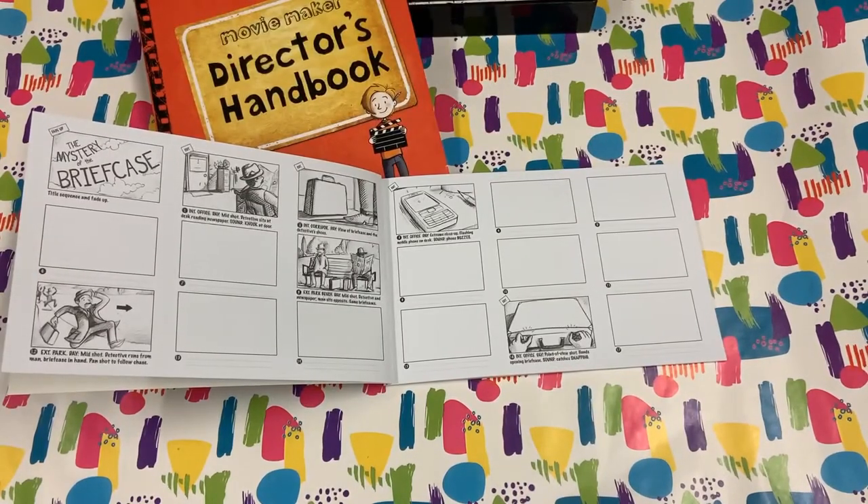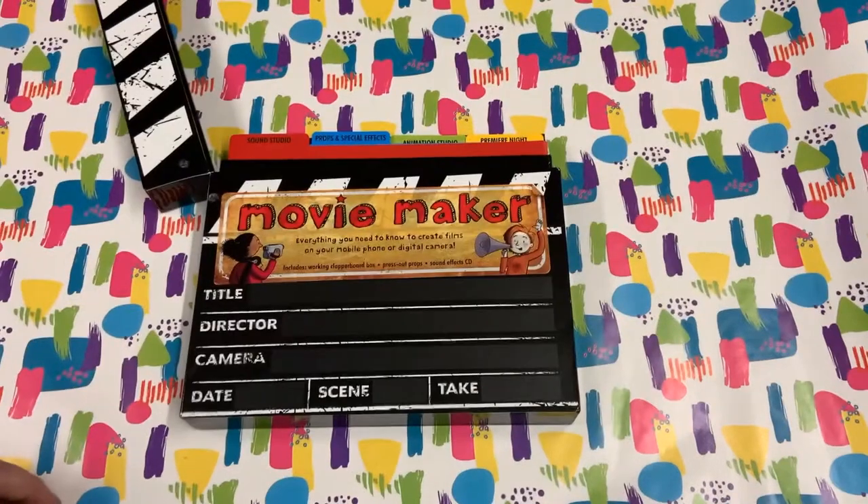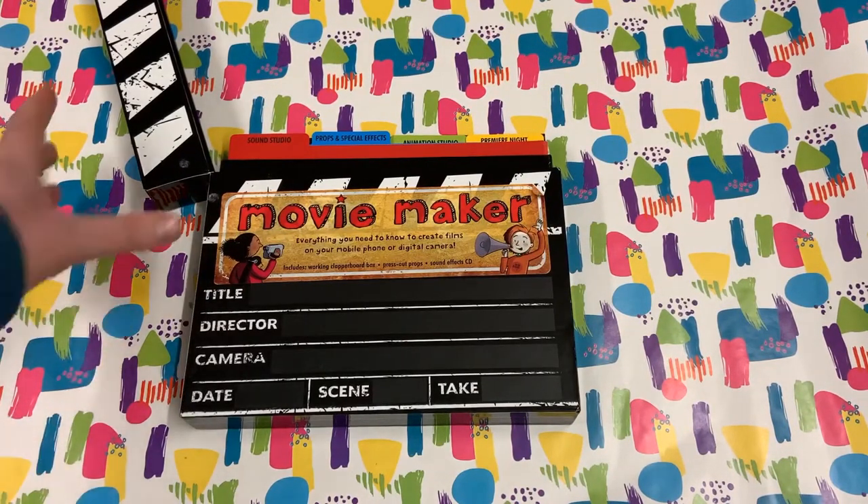Alongside this you're encouraged to storyboard, with some ideas which have been started for you to continue. As you grow in confidence, you can try out different styles. So, one little box with so many ideas — it's time for your close up.